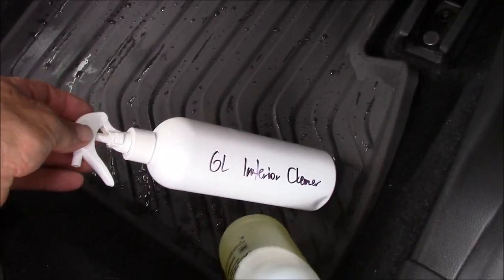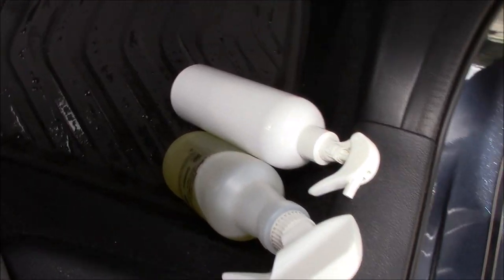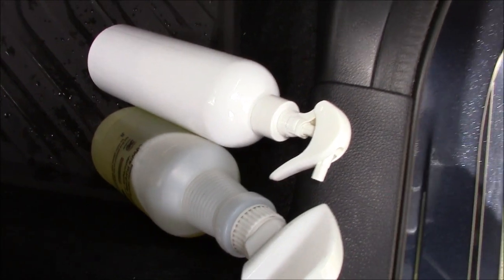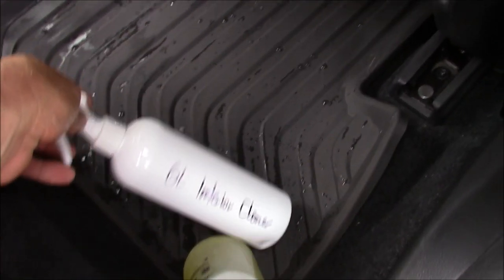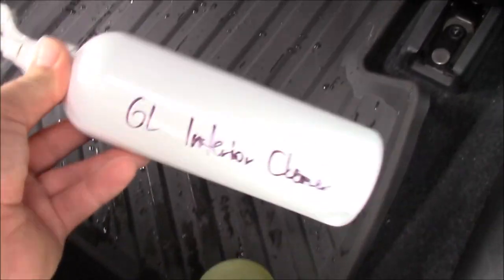I've got some Infinite Purpose Cleaner here, but I decided to do this video on the brand new Grip Launch Interior Cleaner. I actually did the rest of the car with the IPC at one part product to three parts water — 25% product. In a 16-ounce bottle, that's four ounces of Infinite Purpose Cleaner filled up with water. The Grip Launch Interior Cleaner is actually a stronger version of that dilution, but we make it straight up as a ready-to-use product.